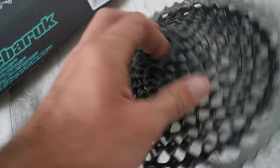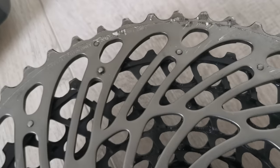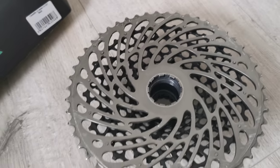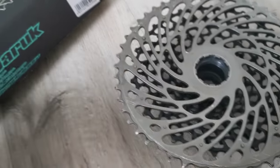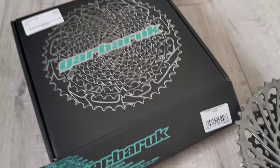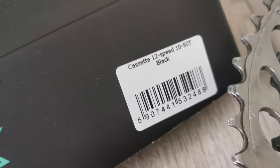The biggest cog is attached with some kind of pins which are pressed into it. All right, let's open up the model from Garbaruk — this is a company located in Poland.